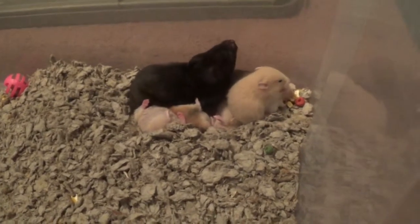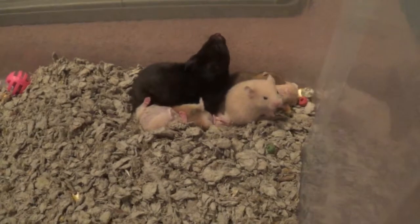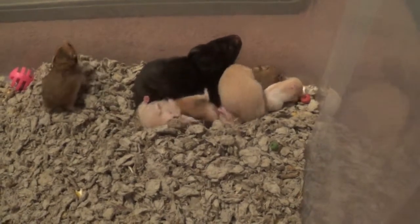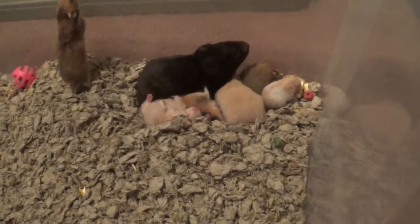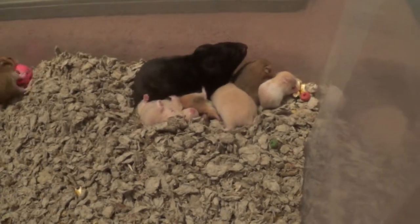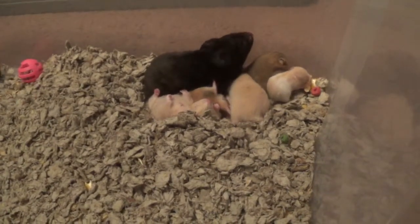So tomorrow we're going to be showing you how to tell the genders on longhairs. Since unlike shorthairs, or semi-longhairs, which are kind of fluffy — that's how I can describe it.